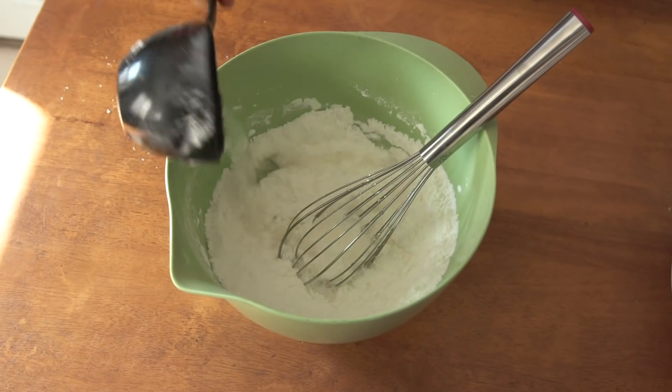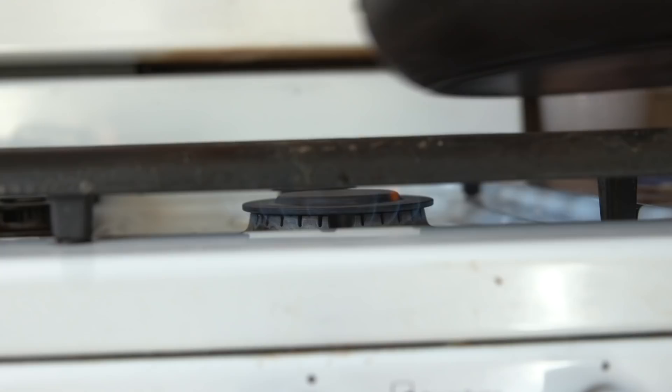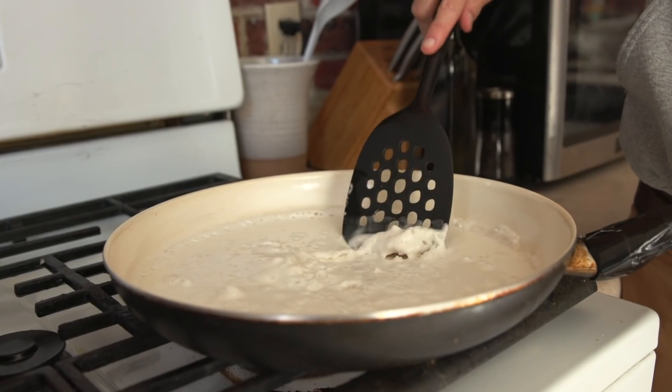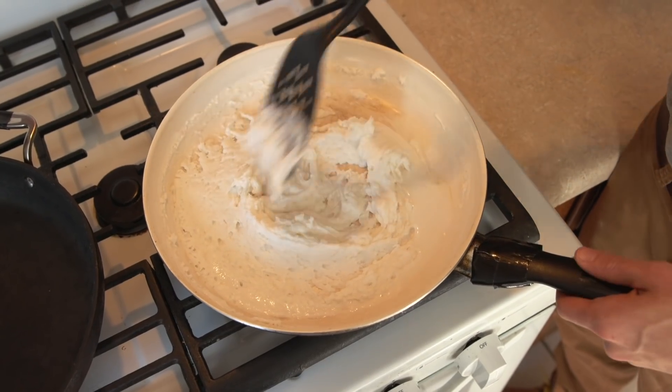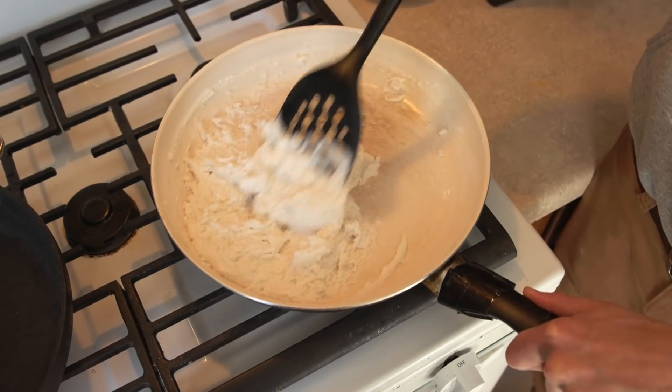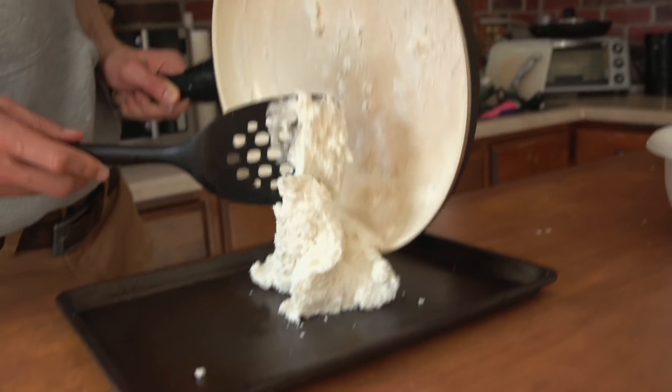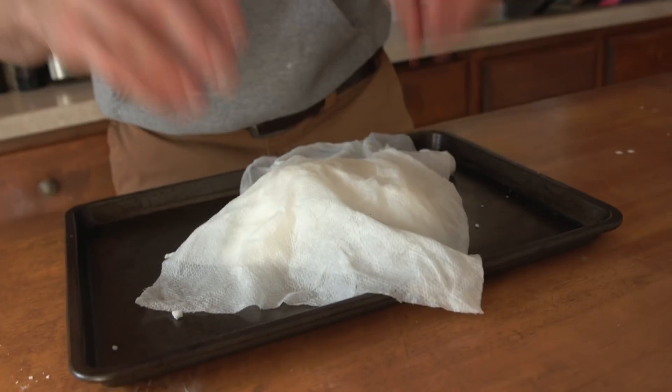You then add 1 and 1/4 cups of water and mix it up in a bowl. From here, you heat it up over the stovetop until you get a consistency of mashed potatoes. You can make it more dry by keeping it on the pan for longer. Take it off the pan and let it cool by placing a damp cloth on top.